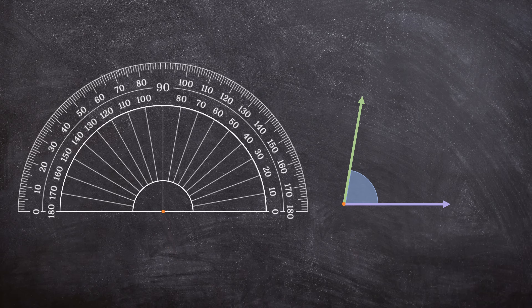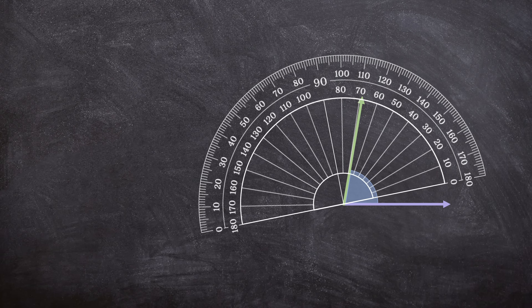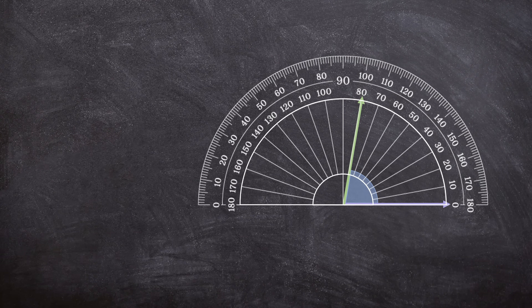All I want you to remember is to line up the bottom middle part of the protractor with the vertex of the angle. And the second thing is to line up the bottom horizontal line of the protractor with one of the rays. Let's follow those two steps. We line up the middle bottom part of the protractor with the vertex, and then we make sure the bottom line lines up with one of the rays. I chose the purple ray. And now we can measure the angle.